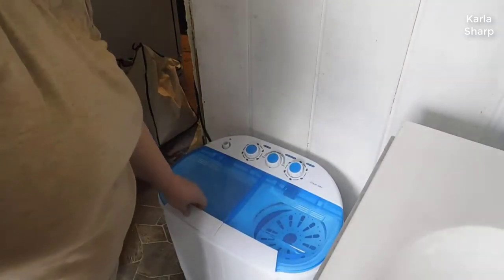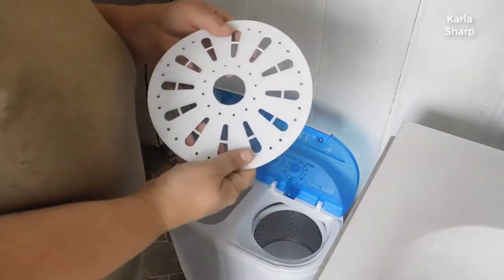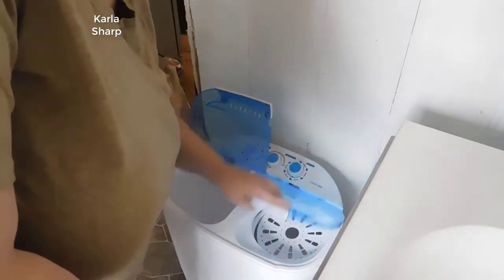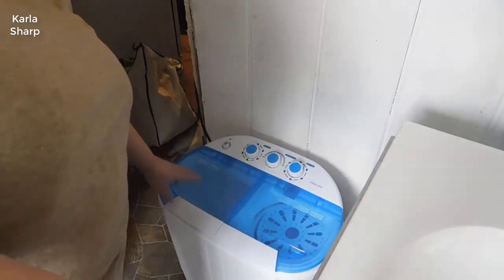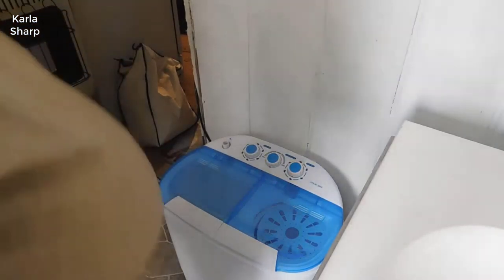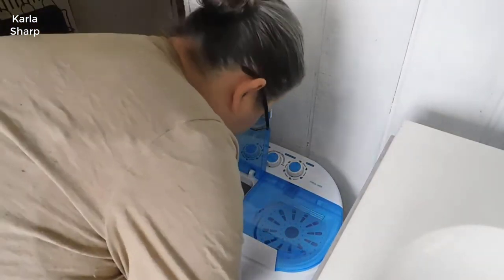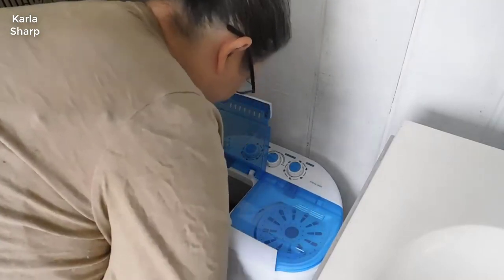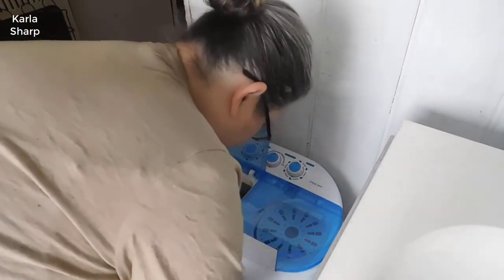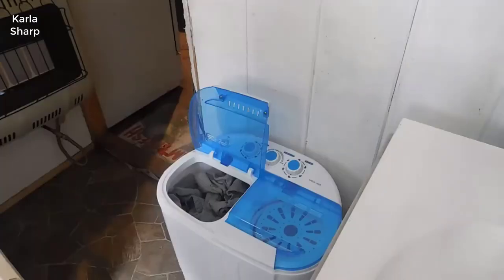This washing machine has the washer part and then it has the tumbler. It comes with a little disc that you put on top of your clothes when you spin them. This particular one holds 16 pounds of laundry. So we're going to get started and put our laundry in.